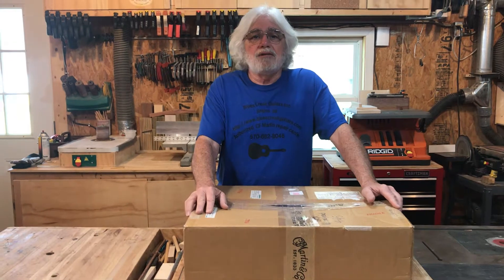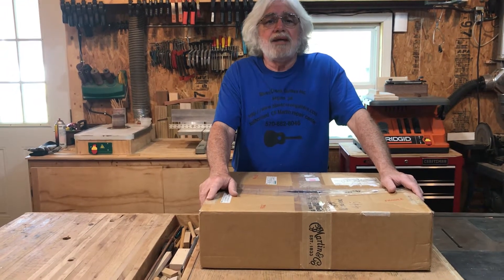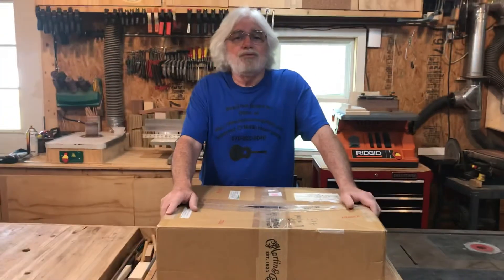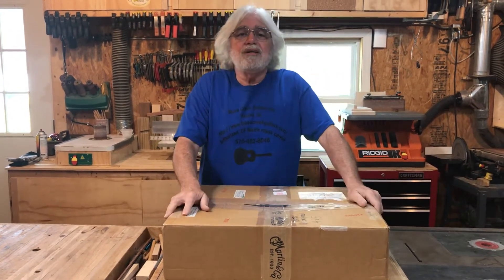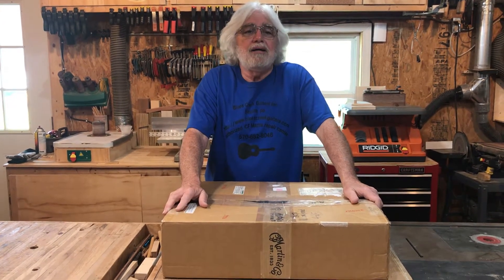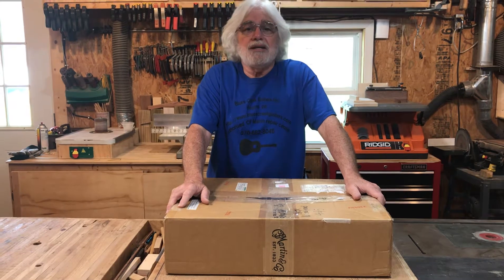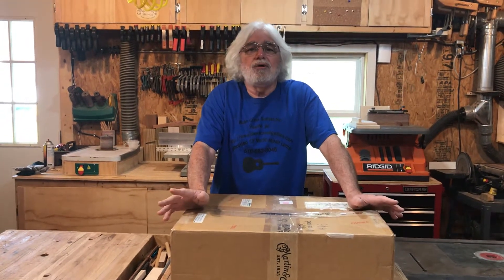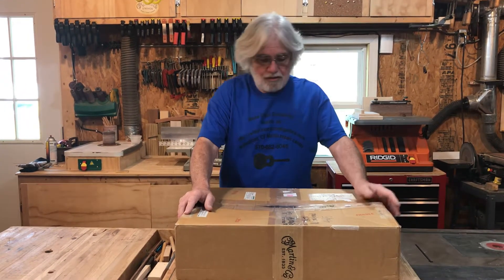Martin is closed down right now because of the coronavirus pandemic, and I'm not sure how long it'll be before you'd be able to purchase any kits from them. But fortunately, John Hall with Blues Creek Guitars — you can just do a Google search for Blues Creek Guitars — can sell you a kit. He is much more flexible than Martin is. He can give you the same or better quality kit, and he can do it for any kind of guitar you want to build, whether it's Taylor, Gibson, Martin, any model, any body shape.